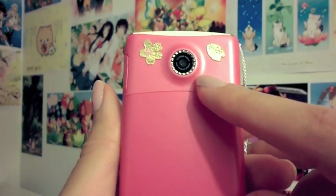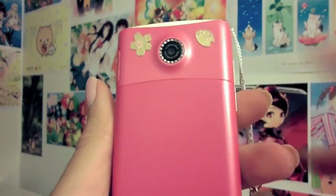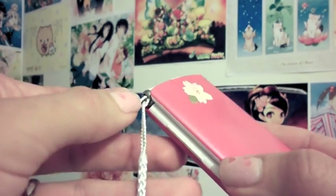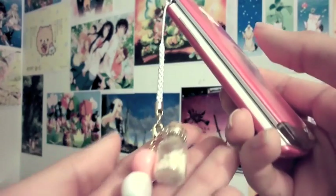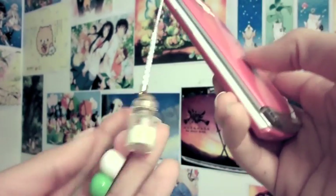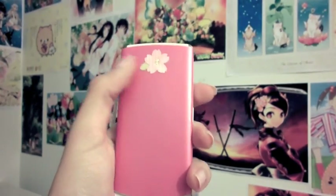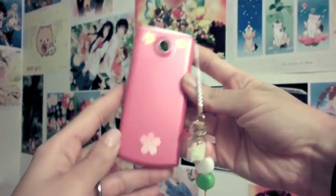This is a 3 megapixel camera, which is more than enough for a cell phone. It has a little space here for you to put a phone strap, charm, or anything — that's very common on Asian cell phones. There's a sticker I put on, but originally it comes with nothing. And here is the beautiful pink color.